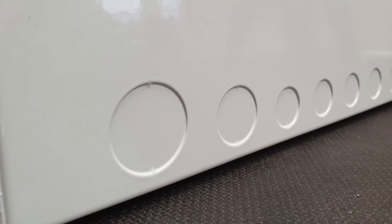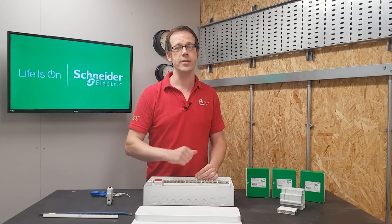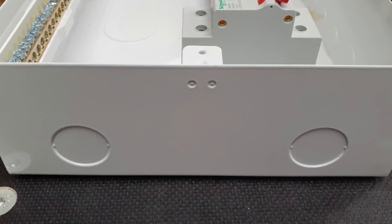In addition to these features you can see that there are loads of options around the outside here, with a variety of easily knocked out blanks in 20, 25 and 32mm, along with 32mm knockouts on the sides for bringing tails in if required.